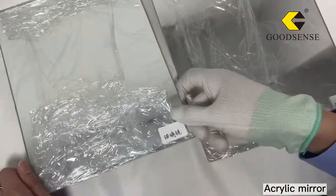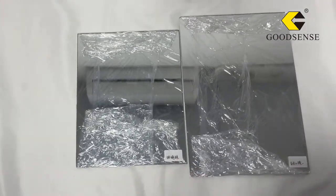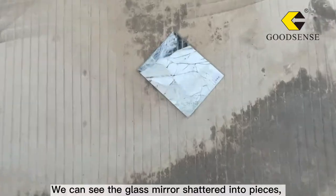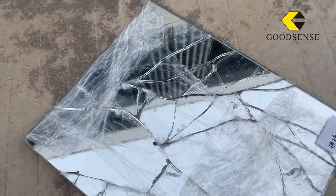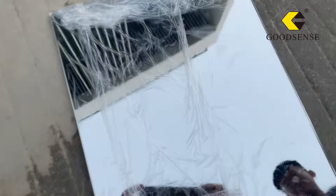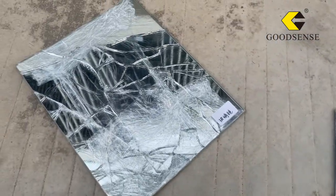Glass mirror. Acrylic mirror. Height 175 cm. We can see the glass mirror shattered into pieces. And the acrylic mirror — no breakage at all.